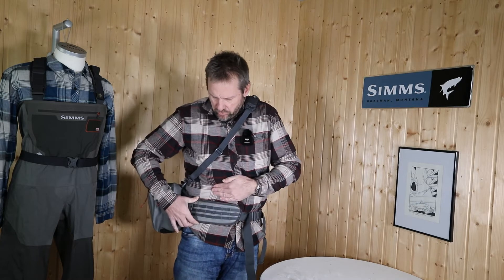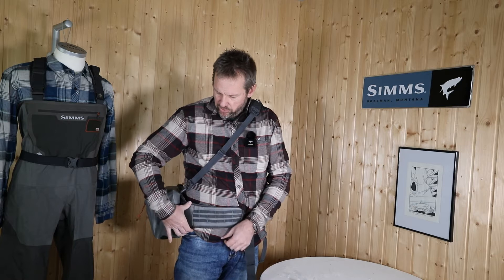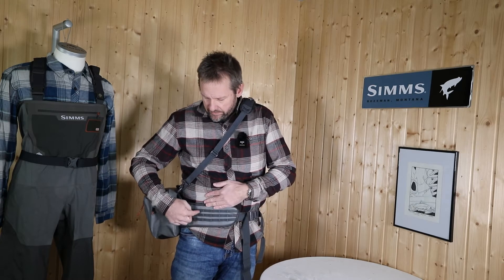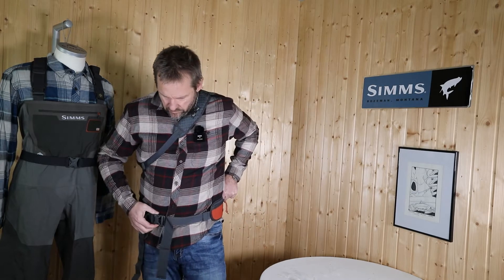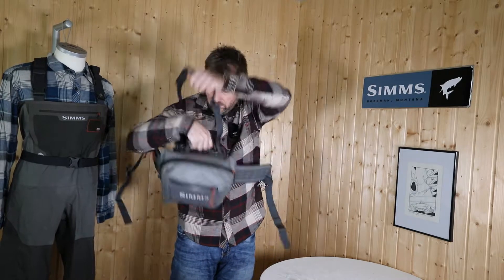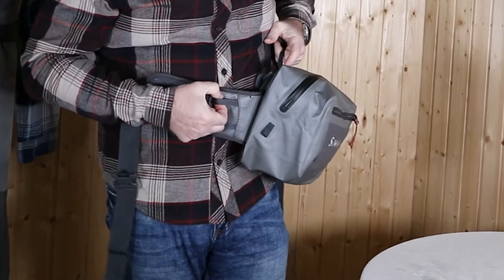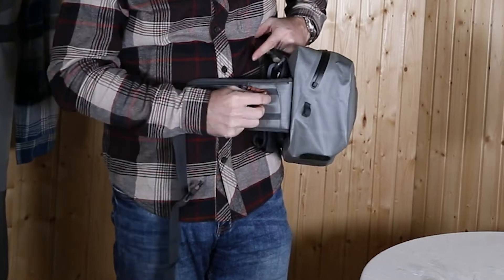The belt is cushioned, with a lot of lash points to attach tools or gear, and you can also attach all the flyweight accessories using this webbing system. On this side of the belt we have more attachment points and a small zipper pocket.